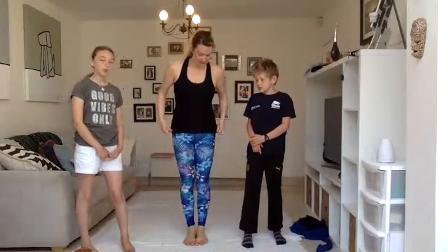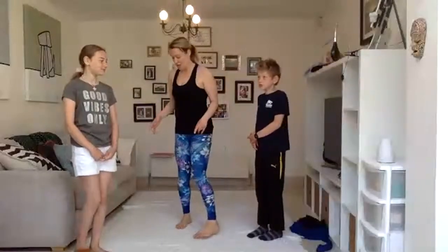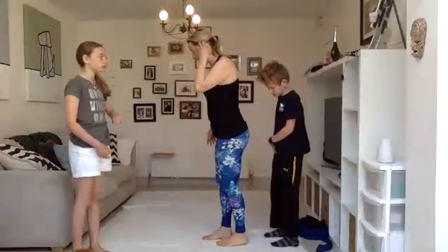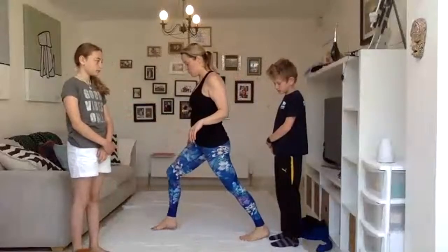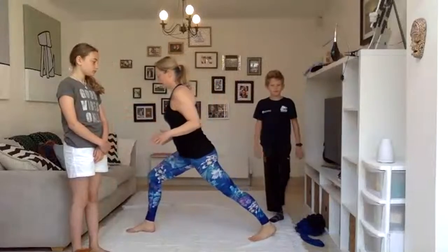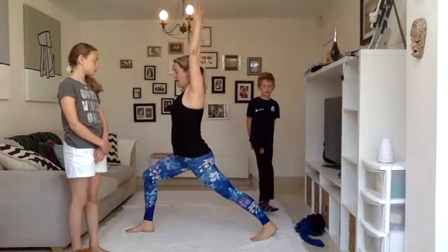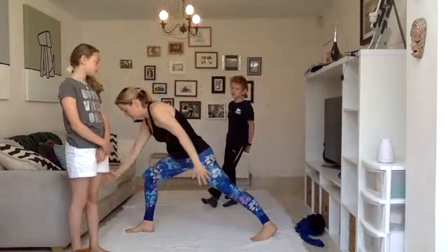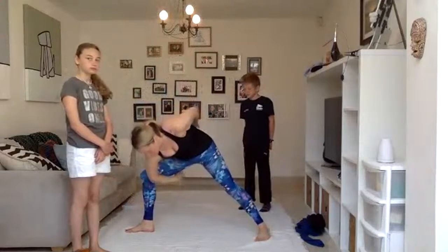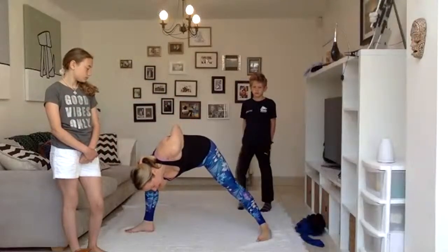Jump up and down if you don't feel warmed up enough. I'm going to demonstrate what you do — if I do it from sideways on, it's probably better. So we're going to come into our high lunge, like we did before, and come forward. We're going to lift the arms up like this, then come forward again and take the right hand under the right leg. Then interlace that with the left hand.